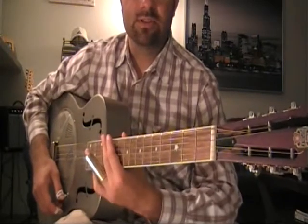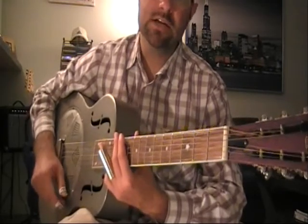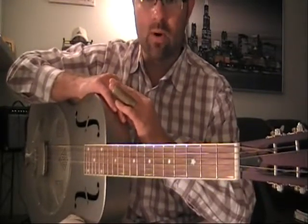First and foremost in playing a song like this, this is a slide piece done in open G tuning, Spanish tuning, a very common tuning used in Delta Blues music, especially with Robert Johnson's repertoire.